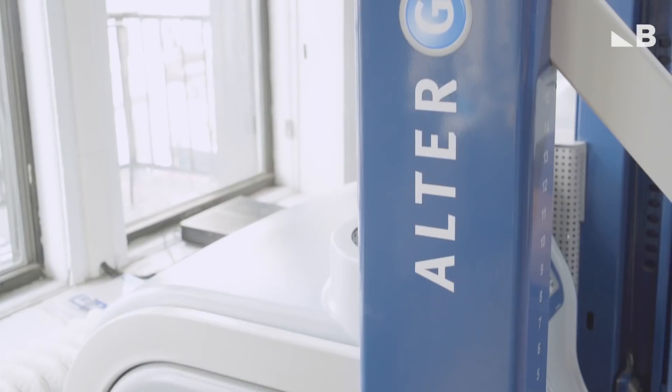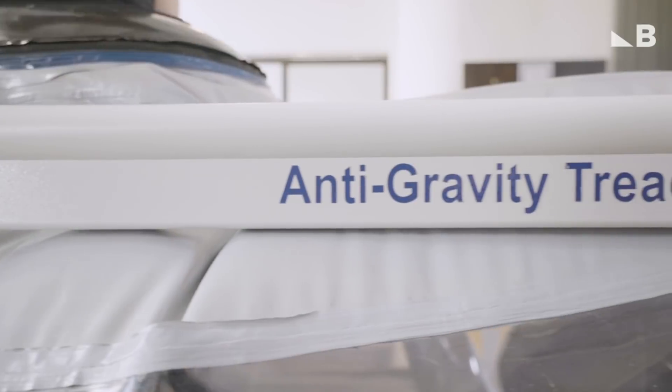We are here at Finish Line Physical Therapy in New York City, and we're here because they have an Alter-G, which is an anti-gravity treadmill, and we're going to give it a try.